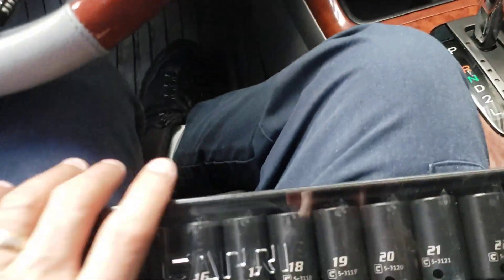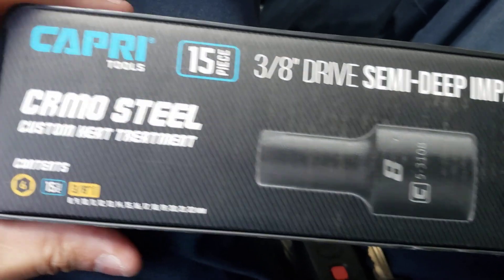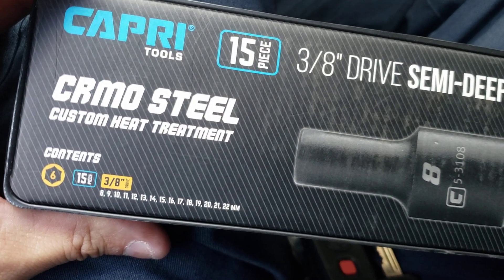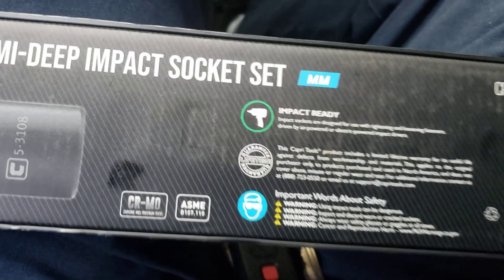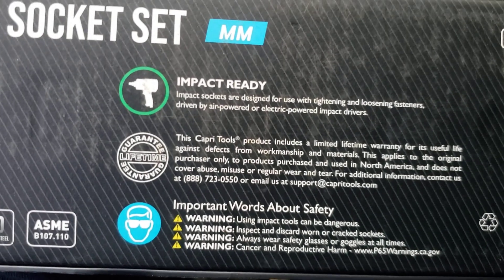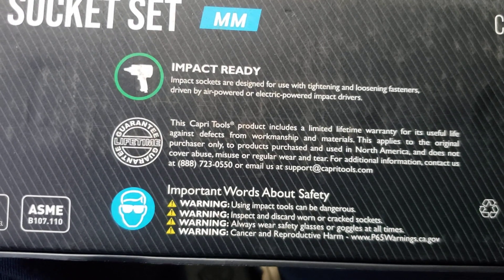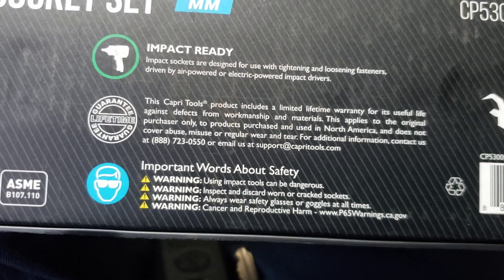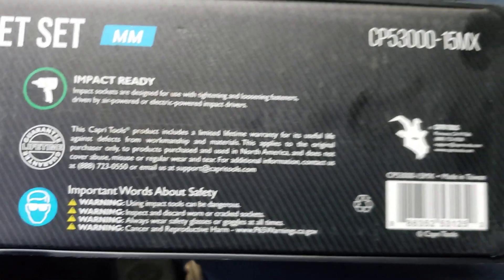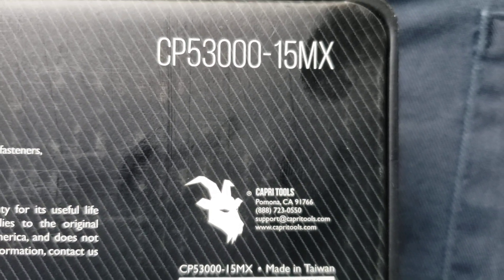So there you have it guys, from Capri Tools — that's the set right there. Custom heat treatment, impact ready, and they have a limited lifetime warranty. The model number is CP53000-15MX.